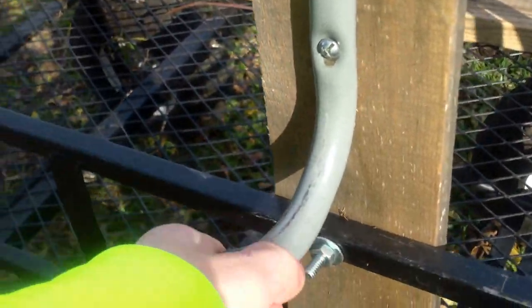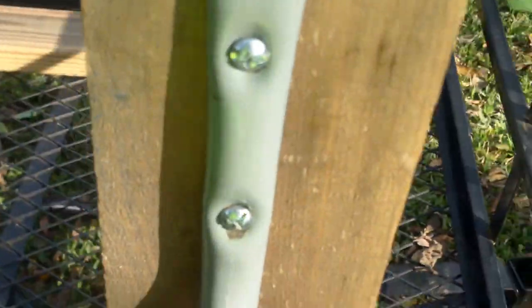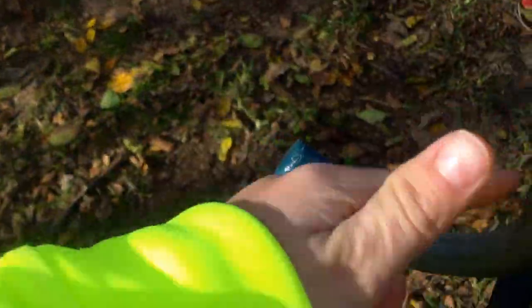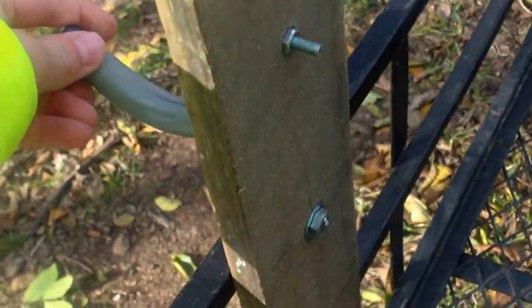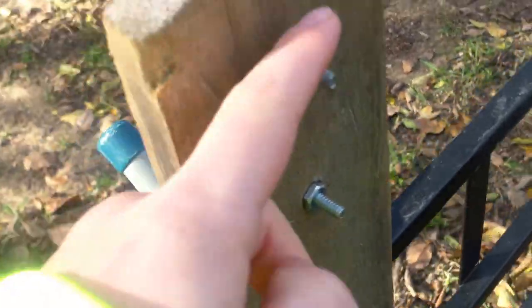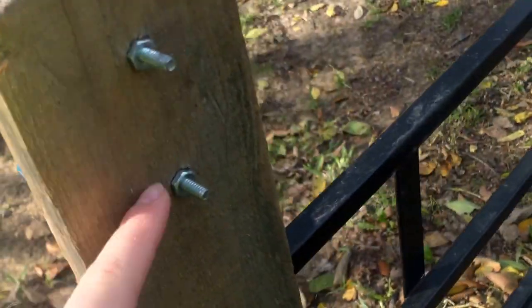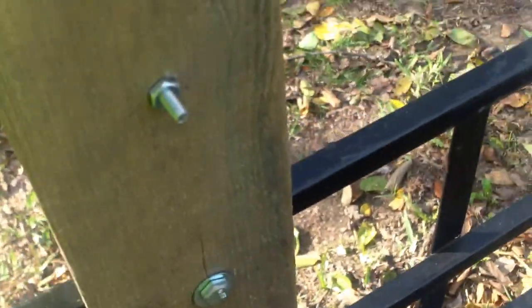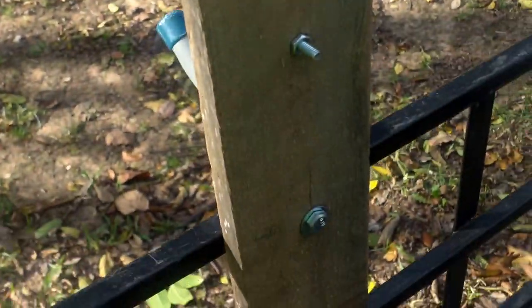I thought this would be a little stronger than the double plastic option. It's just a couple bolts — two bolts to hold the J-hooks. I should have got washers for this, because when the equipment sits on it, it kind of brings the bolt in a little bit.